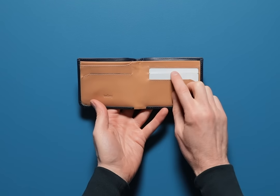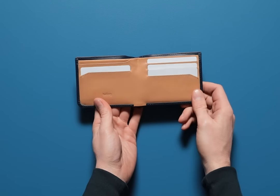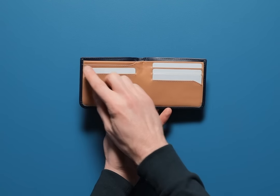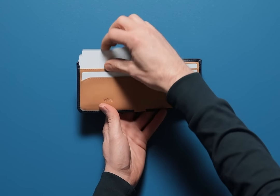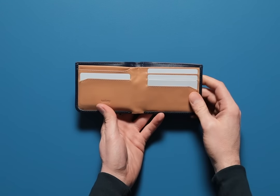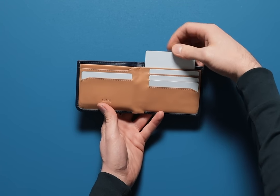First up you'll see there's one, two, three, four quick access card slots for the cards you use most often. And a larger pocket up top to stack the cards you use less often. Everything stays as slim and streamlined as possible. Plus one more card slot tucked in behind.